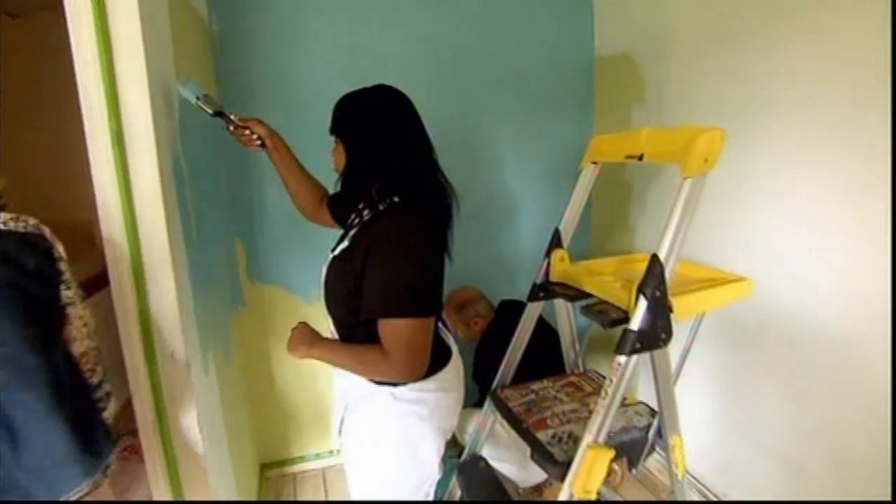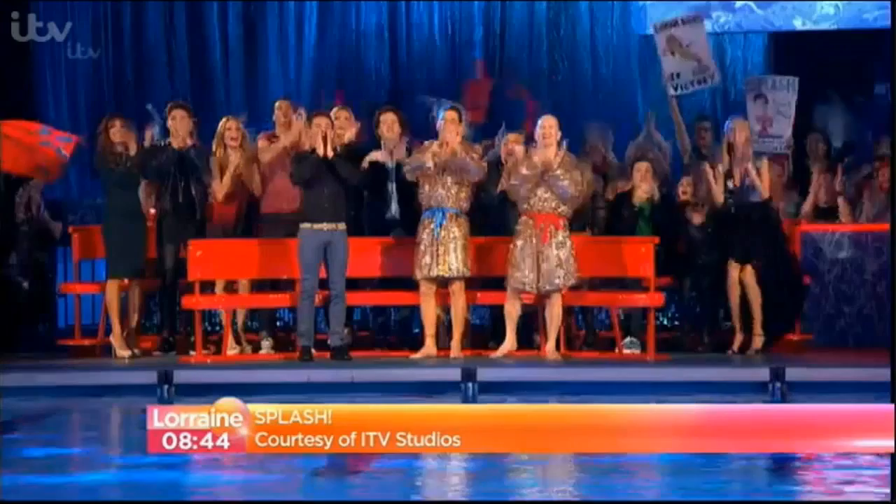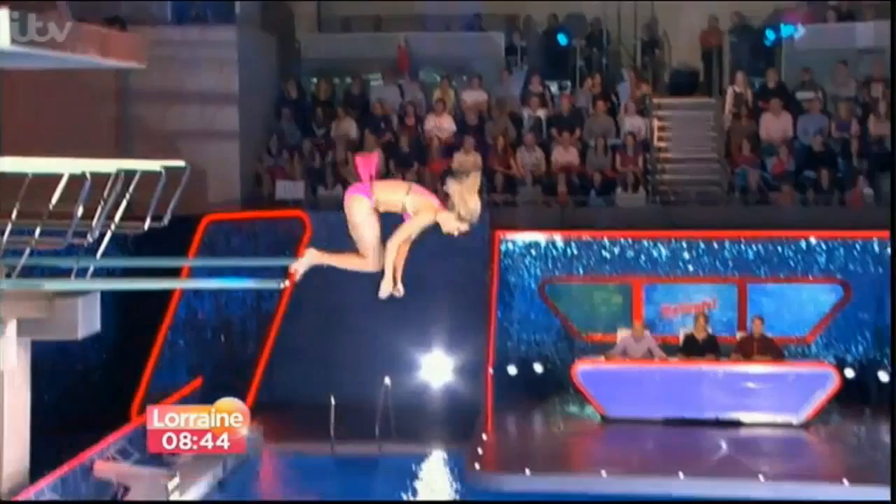Over the past five weeks, more than five million viewers have been watching fearless celebrities take a dive in the name of entertainment. Linda Barker joins the show — she was the last woman standing, taking a final individual dive and adding a real splash of colour. She had absolutely no previous experience of diving whatsoever.